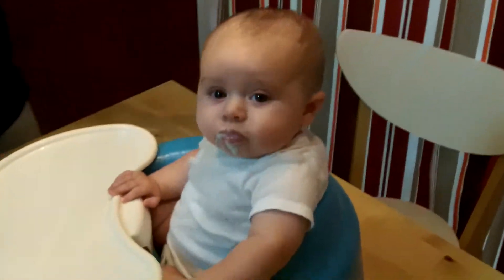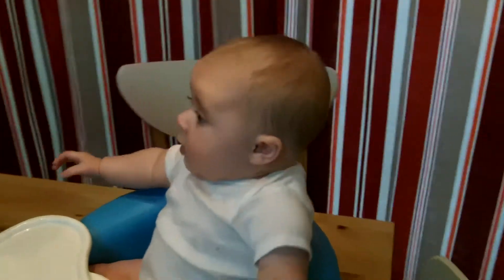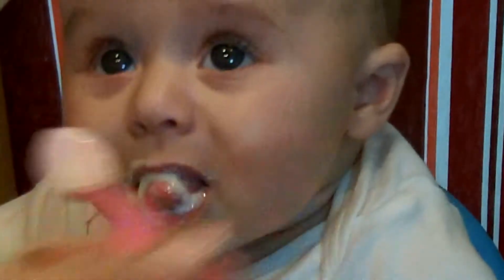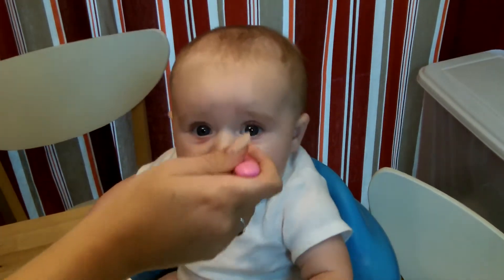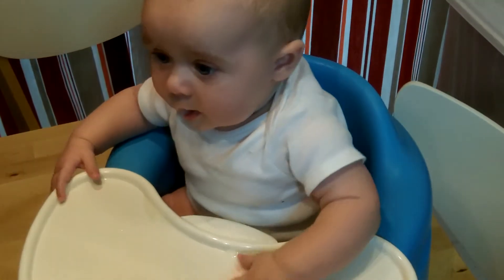I wonder if I'm distracting her. I'm probably distracting her. It's probably going to come back out on her bumpo. You get that face? That was the face of the day. That was a good face. You want some more? That's awesome. I am zooming up on this one. And now she's looking at it off the tray and has spit it out. Can we try again? Yummy. I think that one actually went in.